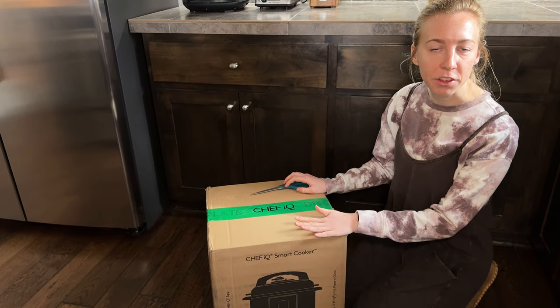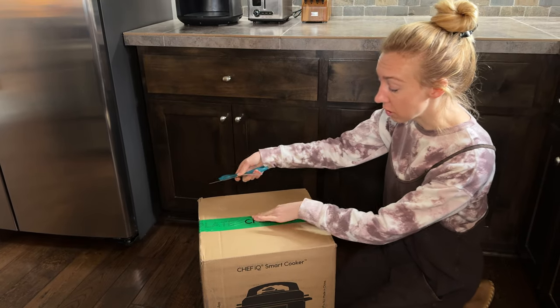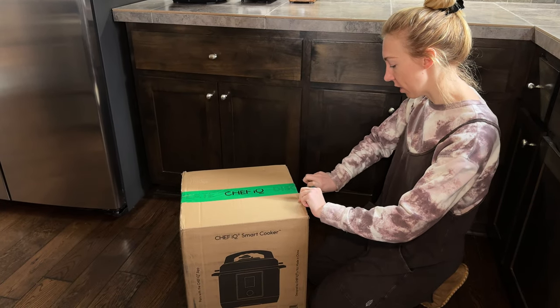Let's unbox this smart cooker together and see what all is inside. I did receive this as a gift, but as you can see it's totally sealed up. I haven't opened it yet, so you're really getting my first impressions of what this is like.